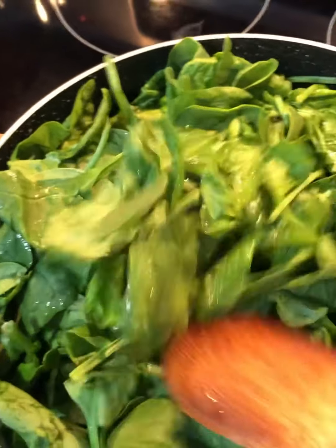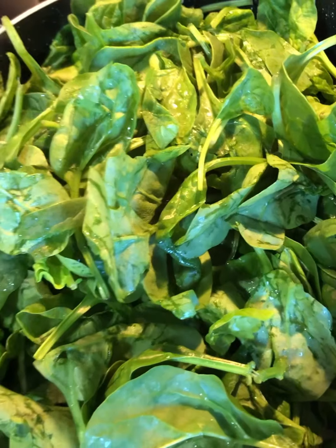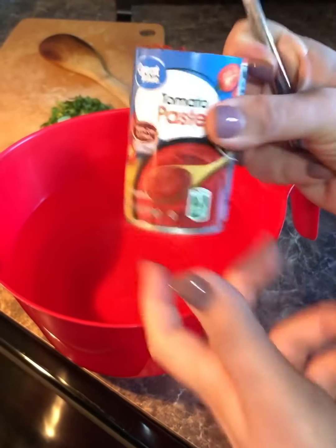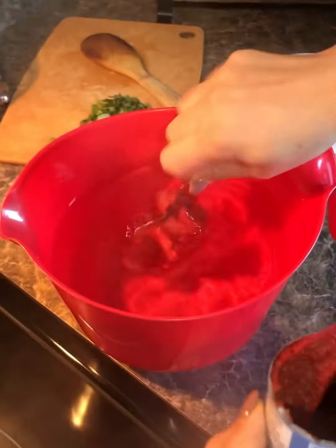I'm going to cover and wait for the spinach to wilt down, then I'll add the rest of the ingredients. While my spinach is wilting down, I'm going to dissolve one can of tomato paste into six cups of water and add that to the spinach and rice mixture.